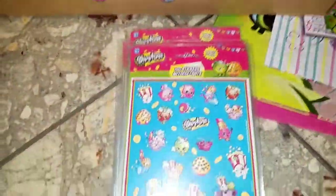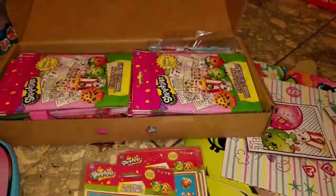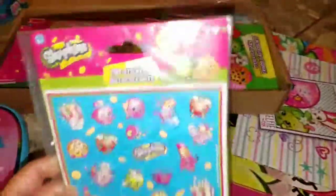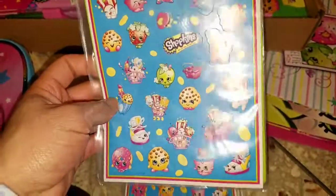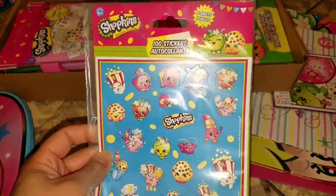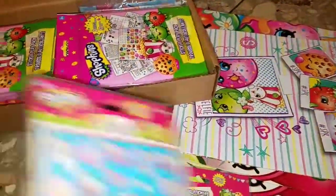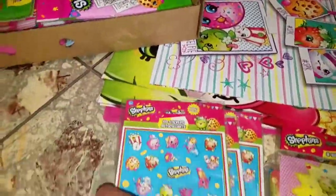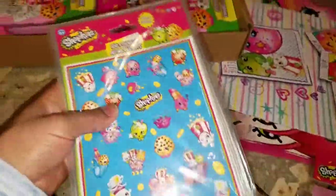These stickers I found at a local cheap store I mentioned in a previous video — where I found those big coloring books. I love to cut these in half and give them to all the kids in their treat bags. There are four sheets per pack, and I have six packs, so I have enough to cut pieces and put them into everyone's treat bags.